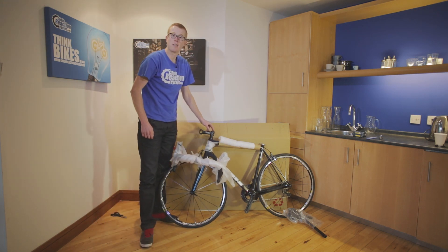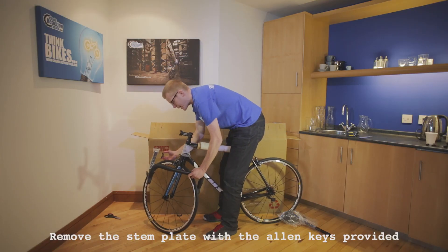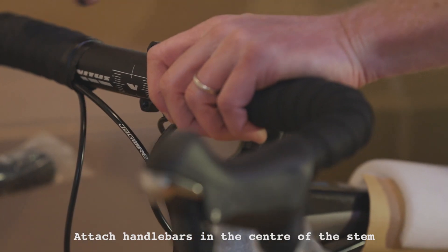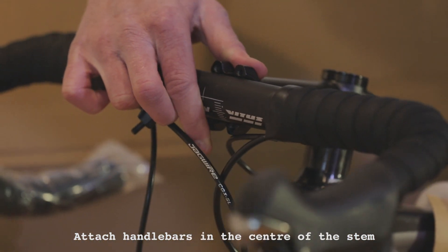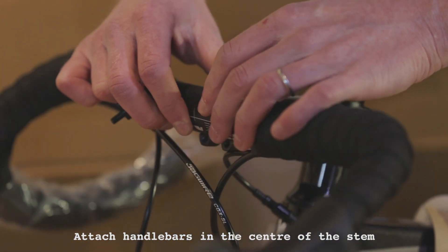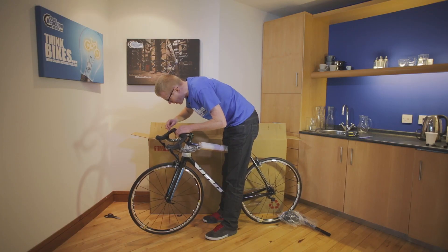Let's fit the handlebars. So now we're going to locate the handlebar into the stem like so. The angle isn't super important at this point, but just get it about right. And as you can see, there are guidelines on the front of the bar as to where you need to put it in the stem.